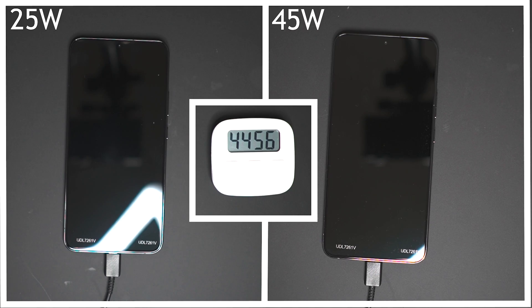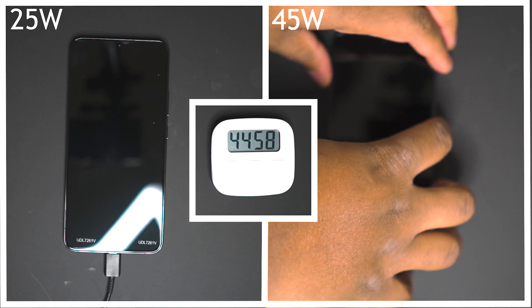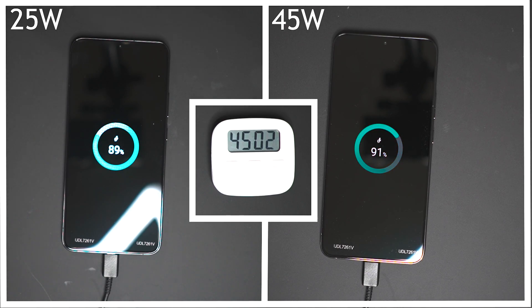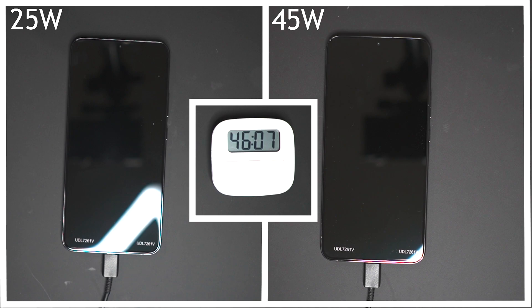Fast forward to the 45 minute mark and the 25 watt charger has actually made up some ground on the 45 watt charger, with the 45 watt being at 91% and the 25 watt being at 89%, so it's not looking great to be honest. We are going to stick to the end to see how long each phone takes to charge, but by this point it's a bit of a foregone conclusion.